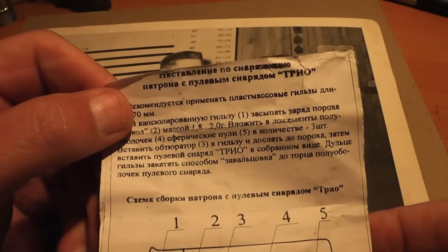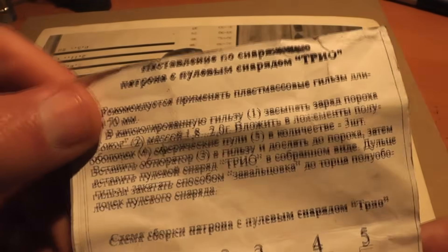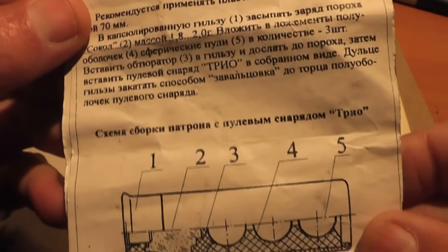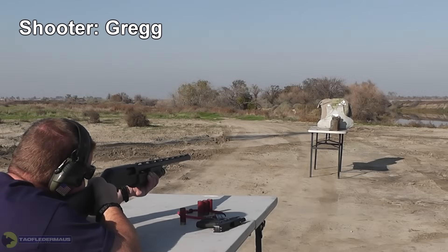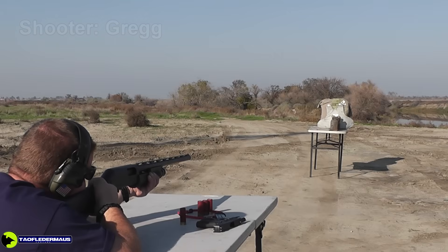Since these came from Russia, the literature that came with it is all in Russian — it shows you how it's loaded and all that. Though the design seems quite solid and like it would work well, the reputation is that they're not very good rounds. Fortunately, a viewer named Alexi was kind enough to send us these to test out, and we'll find out why they have such a bad reputation. Today Greg will be shooting for us at ballistic gel targets at 10 yards.